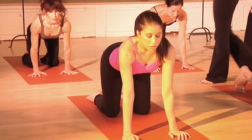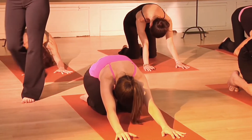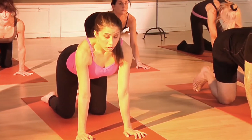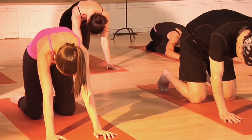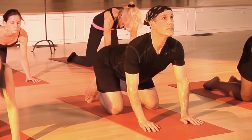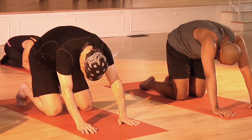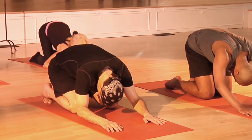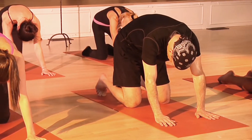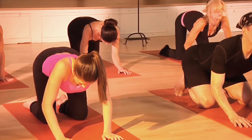Let's flow through that: round and curl, draw the navel to the spine. Inhale, slowly arch and lift. Exhale, round and curl, navel to the spine. Inhale, arch and lift. Two more — exhale, round. And inhale, lift. Last one — exhale, round, navel to spine. And inhale, arch and lift.